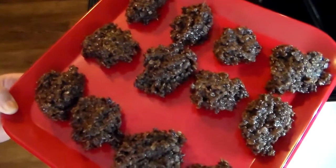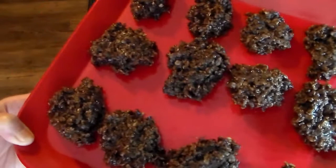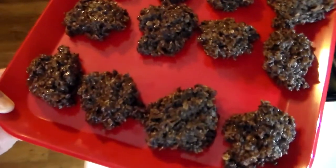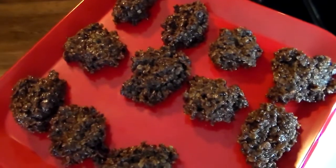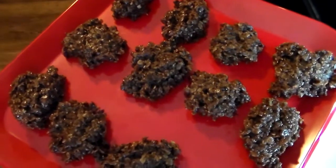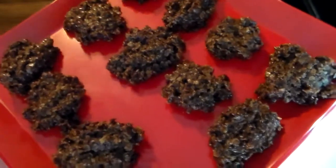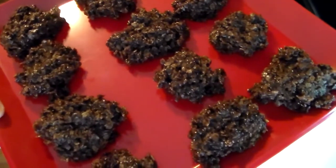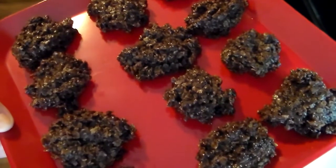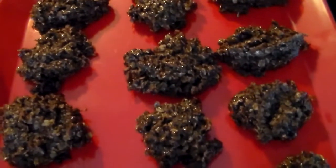I wanted to quickly show you what they look like all set up. As you can see, these are the ones I just took out of the refrigerator. I had some more on another sheet of wax paper and transferred those over to the cookie sheet to set up in the refrigerator. That's how easy these are to make — they're a wonderful, yummy sweet treat. Hope you enjoyed this video, thank you so much for watching!